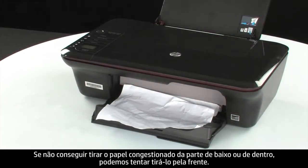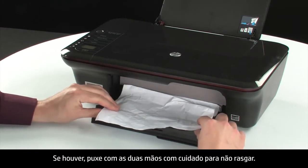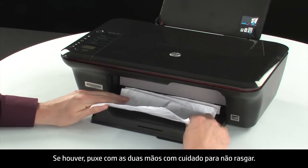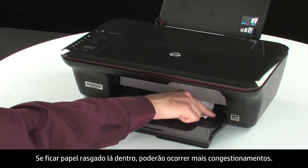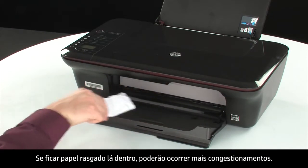If you cannot remove the jammed paper from the underside or inside of the printer, then attempt to remove it from the front. Check the paper output tray for any jammed paper. If you see any paper, remove it by pulling evenly with both hands to avoid tearing. If the paper tears, check inside for any torn pieces that might remain, as more jams are likely to occur.